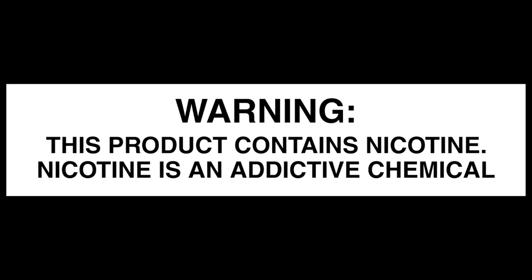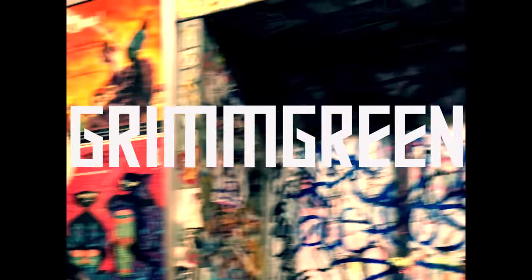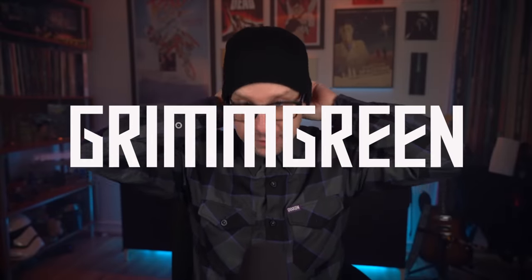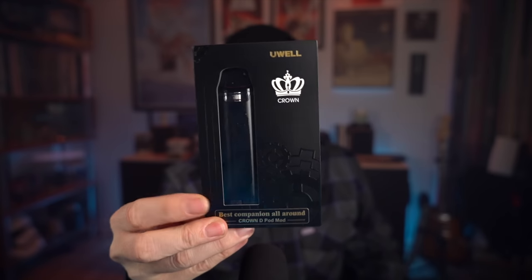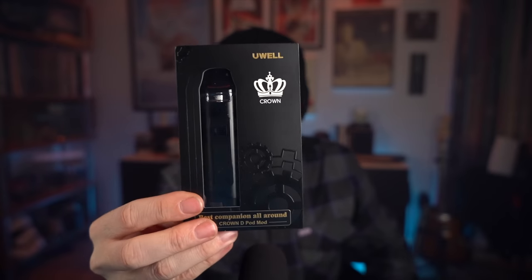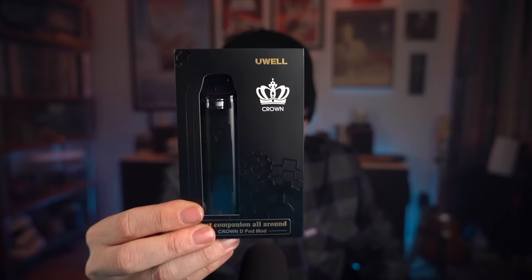These videos are educational in nature and are designed to help people over 21 who smoke cigarettes switch to a less harmful alternative. When it gets chilly outside, I wear beanies — it's that time of year again. We're starting our review today for the UL Crown Pod System. This is the black one, and this is their sort of medium-sized pod.